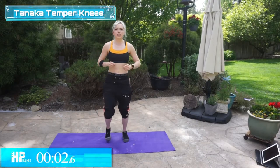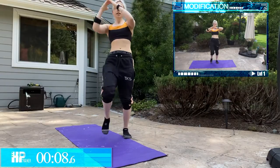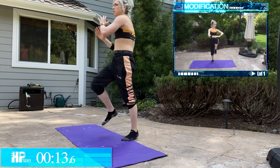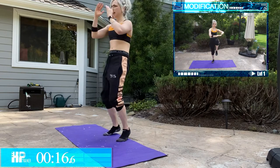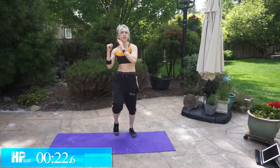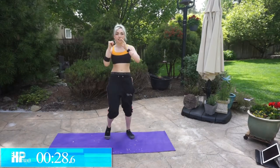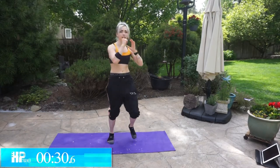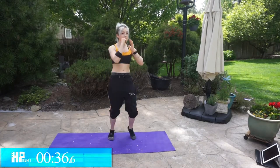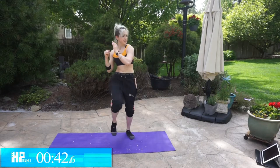We're going to switch it up here. Tanaka Temper Knees — so all this is is high knees. Core is tight, chest is up, drive those knees. And you're getting all riled up just like Tanaka — love that guy. So my story: wearing a mask at the gym — oh gosh — you can make the strangest faces and no one's going to know. I've been making the ugliest lifting faces. It's hilarious. I probably make them anyway, but no one can see them with the mask. I look like a badass ninja. Two seconds.